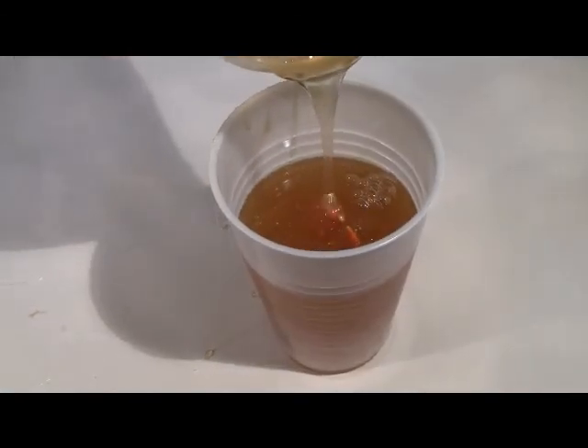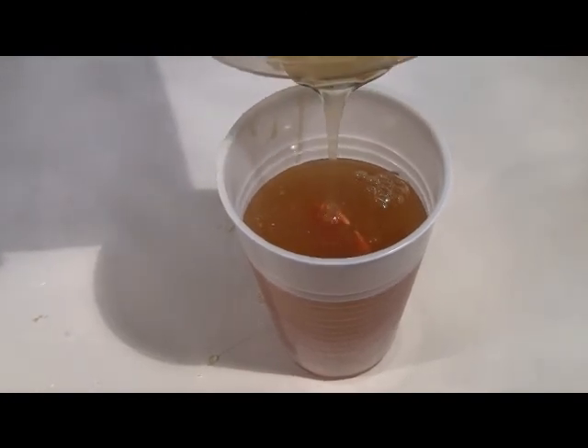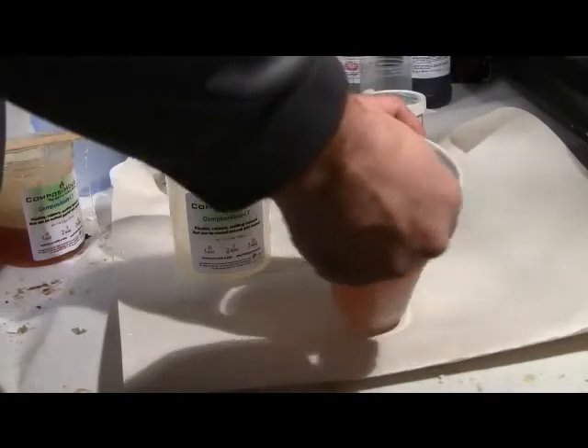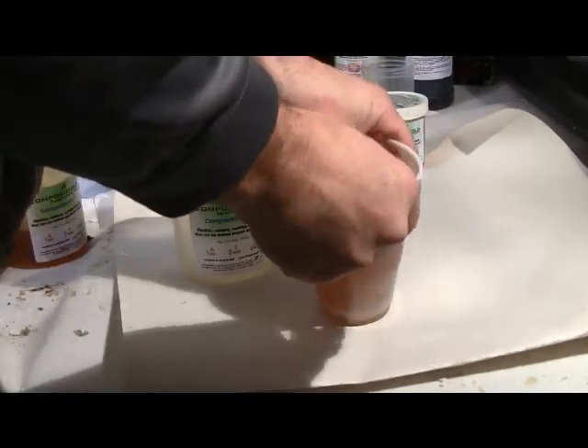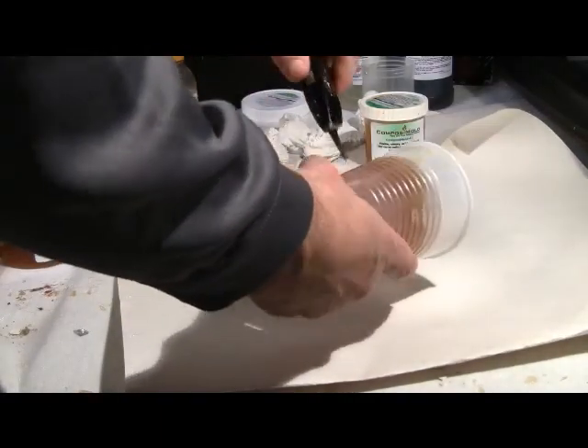Let this Composite Mold solidify. This part took approximately 3 hours to cool completely. When the Composite Mold becomes a flexible rubber, remove the mold from the cup. In this case, it was easiest just to cut away the cup.